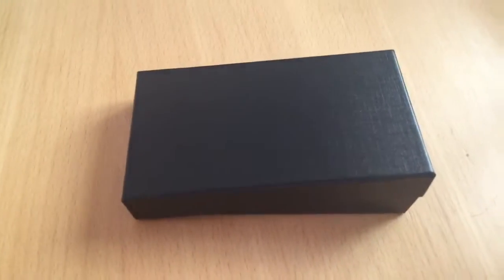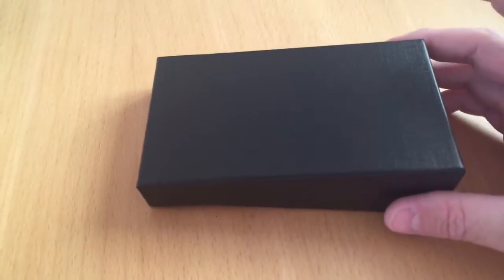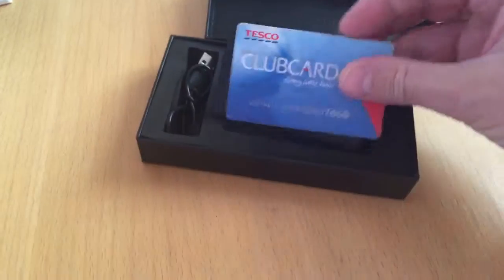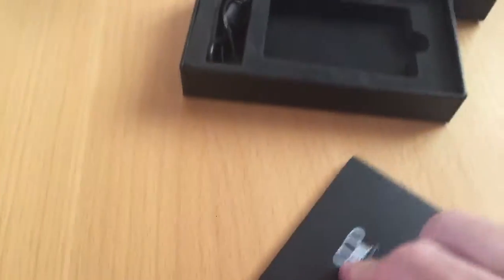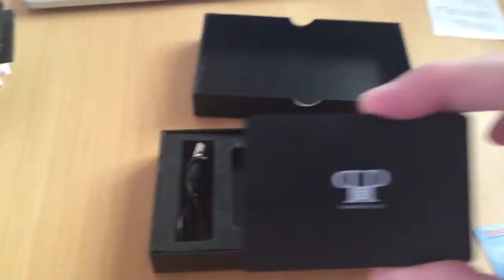Hello guys and welcome to this PowerPack XL video. Today I wanted to talk to you about our branding service for our mini wallet sized card charger. So as you can see the PowerPack mini is exactly the same size as a credit card — I'm using my Tesco club card here. It comes in this presentation box which has the charge cable and obviously the product.